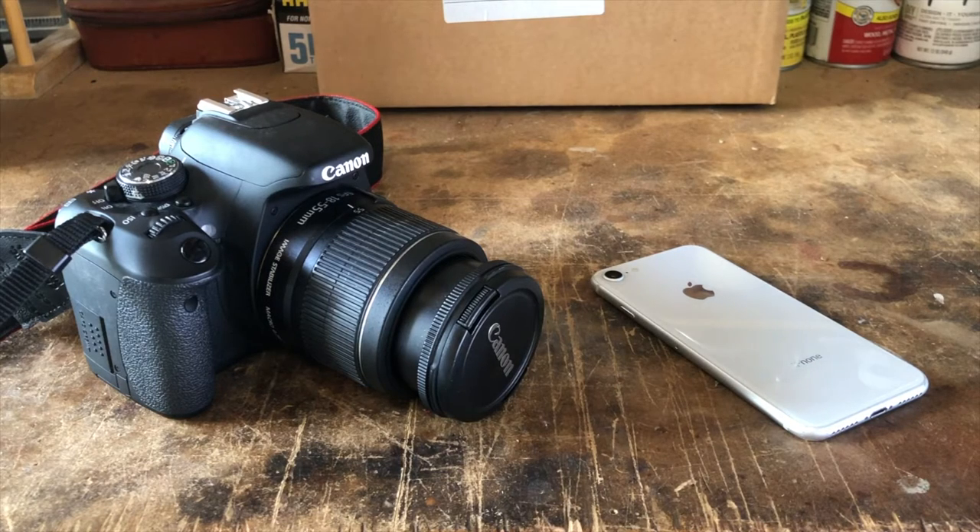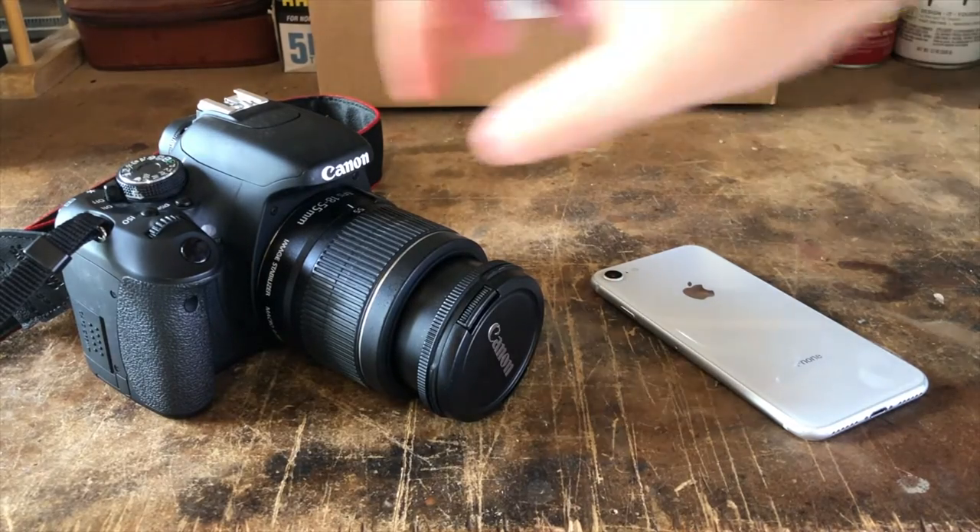Hey guys, Oliver here. Today I'm going to be breaking down the most essential tools and materials for Lego photography, or toy photography in general. And without further ado, let's get right into it.